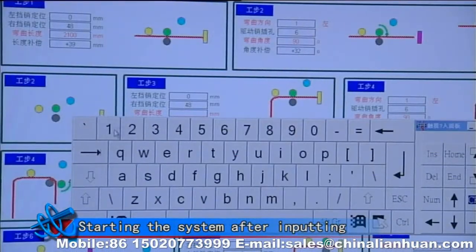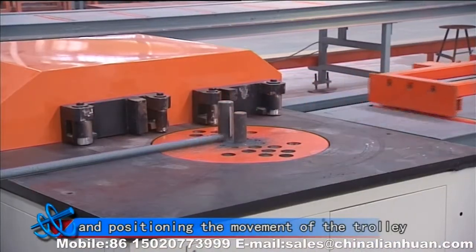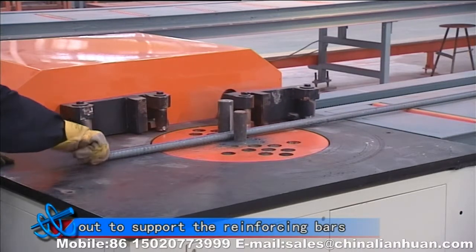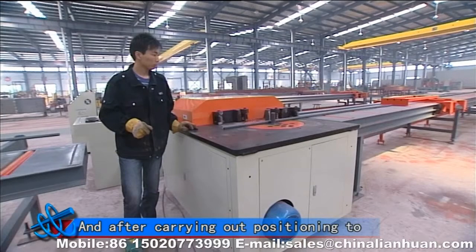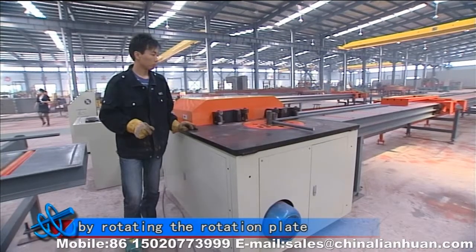Starting the system after inputting the needed bending reinforcing bar parameters in the control system and positioning the movement of the trolley. Meanwhile, the reinforcing bar support shell stretches out to support and set the reinforcing bars. After carrying out positioning to the reinforcing bars, bending of the bar shall be carried out by rotating the rotation plate.